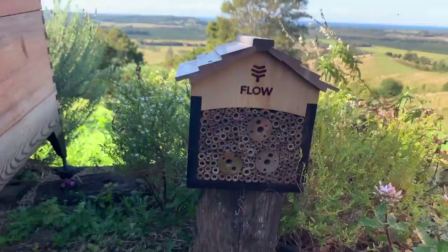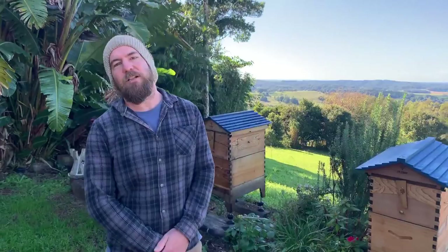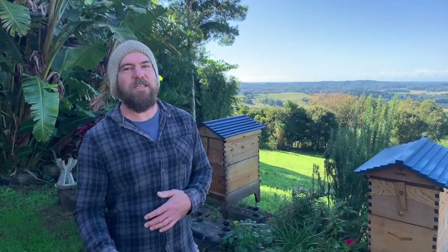Hi, how's it going? My name's Pete. I'm filling in for Cedar today, who's taking a well-earned holiday. It's wintertime here — about the middle of winter. It's a little bit cold to do any beekeeping work this morning, around 13 degrees Celsius or about 55 Fahrenheit.